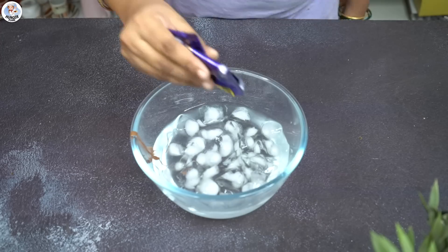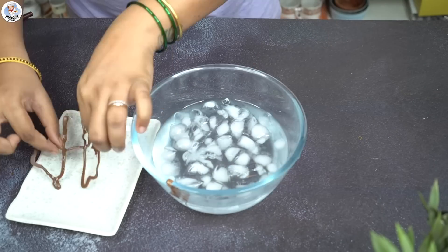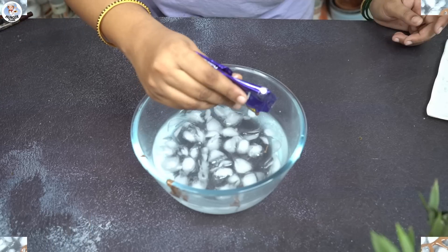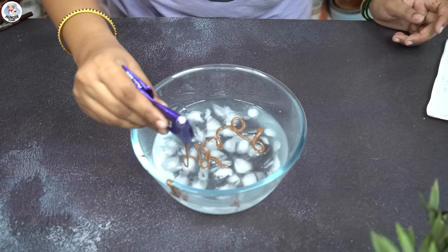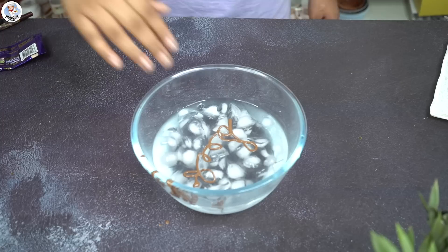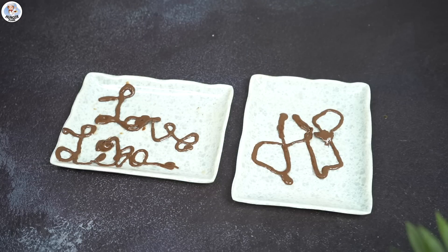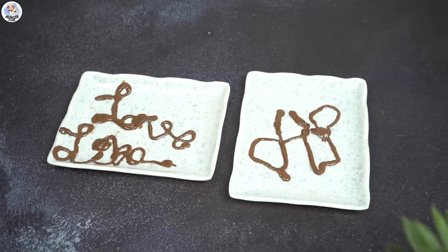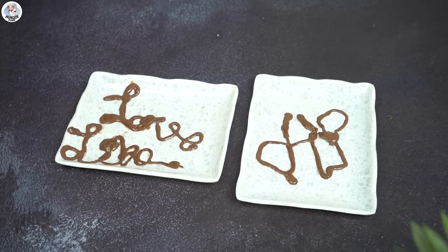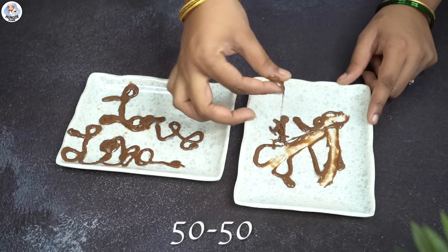I tried again — this time I wrote 'HP' for Hunger Plans, then 'love' for all my subscribers, then 'like' because please like our video, and 'subscribe' because please subscribe to the channel. This is quite fun and all the kids are going to love this hack. But the problem is that the chocolate melts within seconds once you place it on a plate, so you have to eat it right away like fudge after taking it out of the ice water. Overall, I'm going to rate it a 50/50.